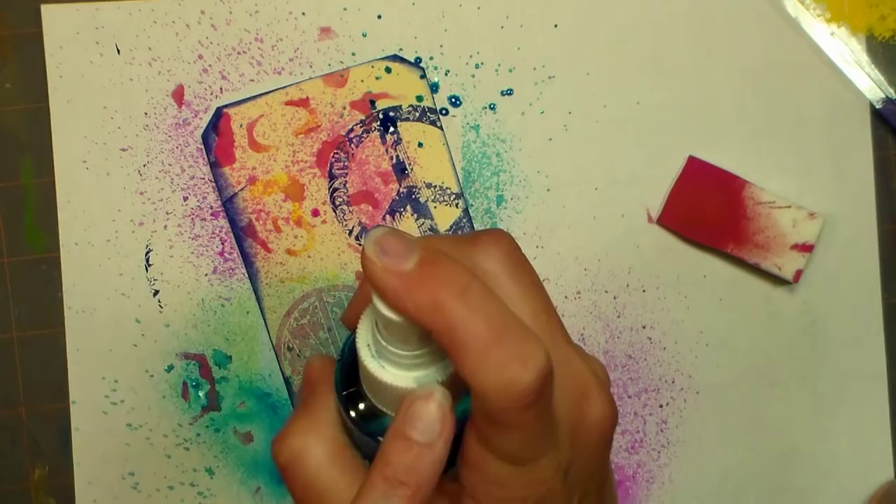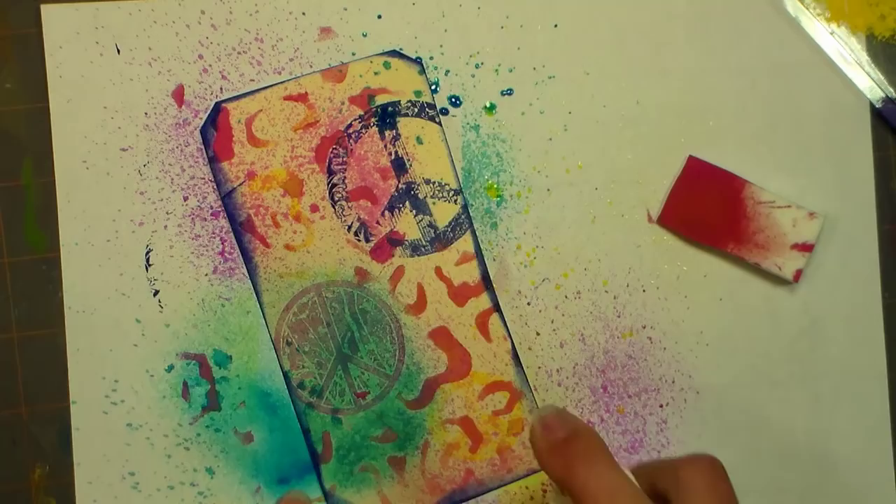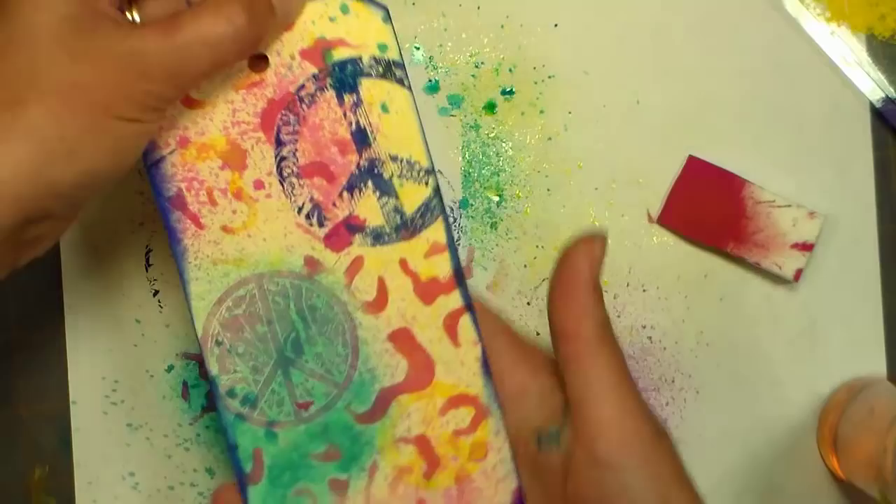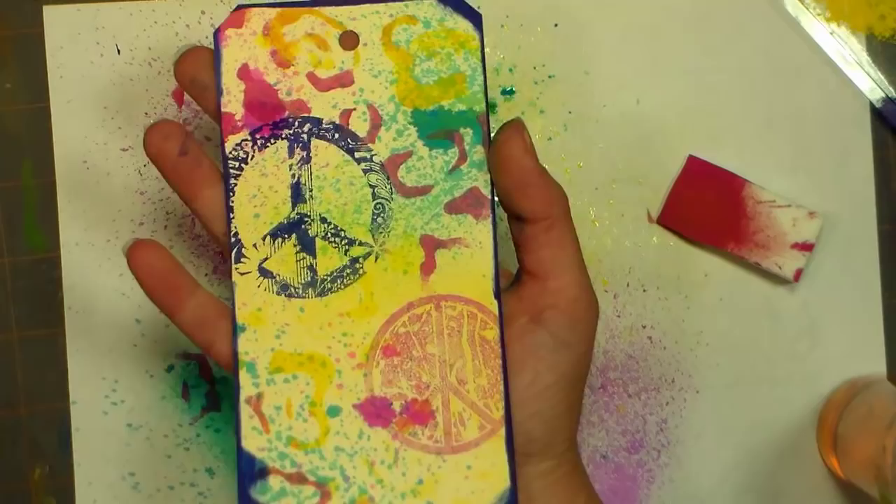If you press a little bit you'll get big splats; if you go kind of far away and do a big squirt you'll get more of an even coat. You can blot it to pretty much dry it, and pop out the little hole in the top of the tag and you have a custom gift tag. This is what it looks like all dry, and that will be perfect on our custom wrapped present.